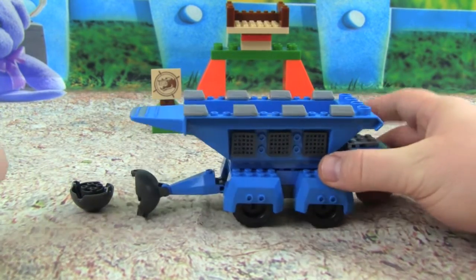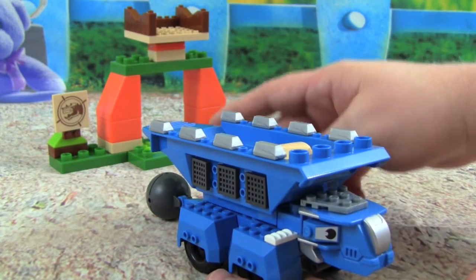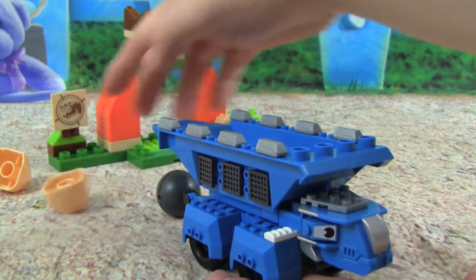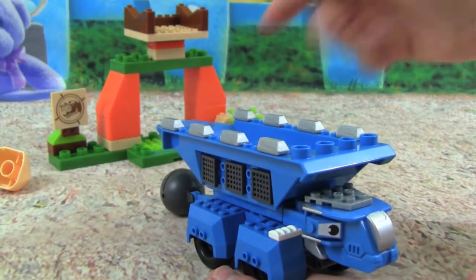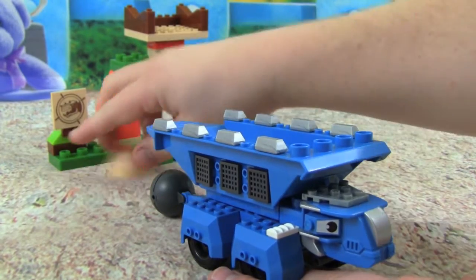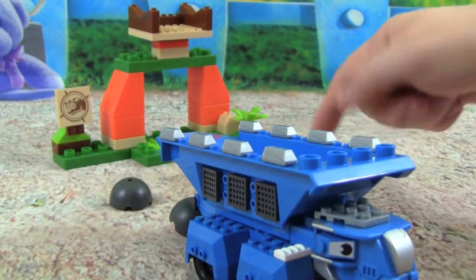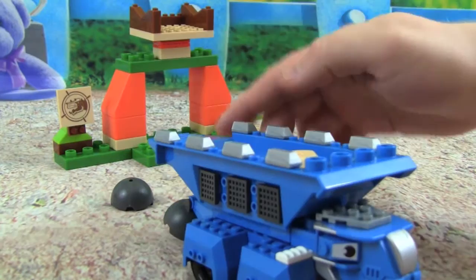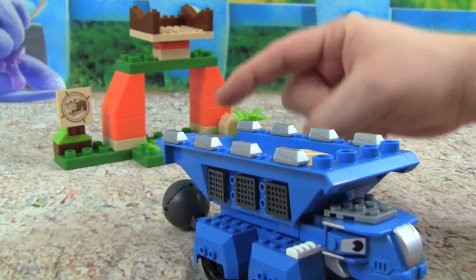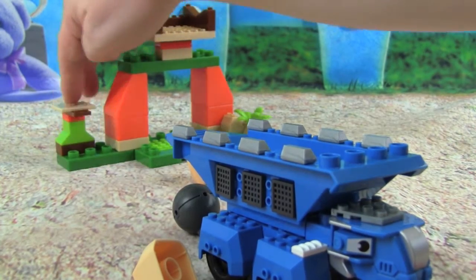Let's try some target practice. Alright Tauntaun, we have a rock loaded and we have our target back here, let's see if we can hit it. Oh, not enough power, let's try that again. Almost. Oh, just missed it, here we go. Not enough power — oh, right over it. There we go, that was right on it. Here we go Tauntaun — whoa, good shot, boom, right on the target, perfect hit.